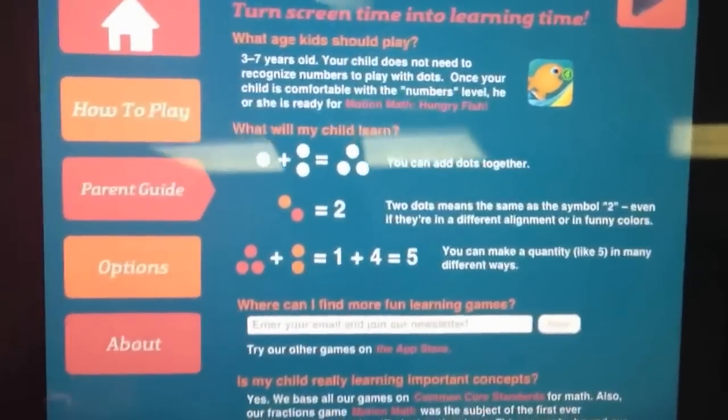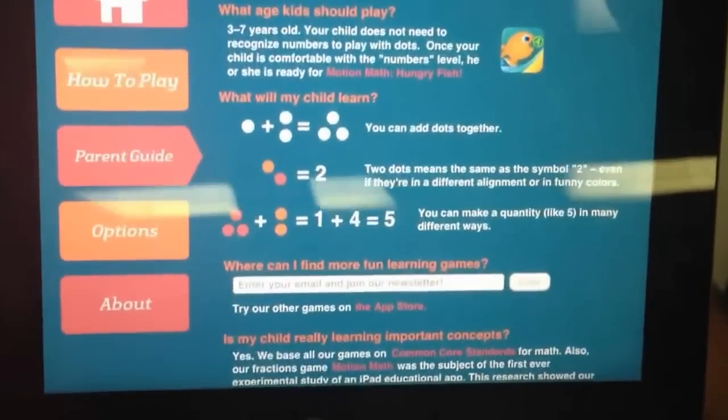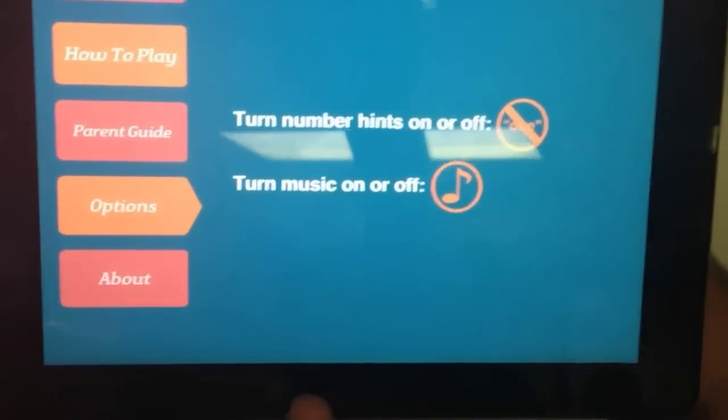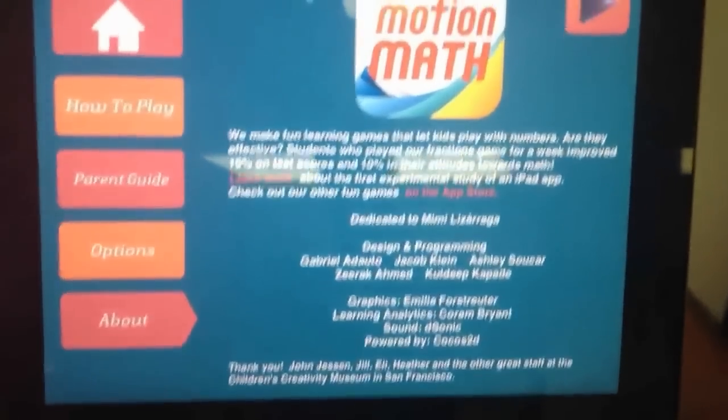It's a very simple, straightforward app, working with young children to add up sums. They're connecting numbers and dots to equal the dots that are on the fish's body. In the beginning you have a how-to, how to play the game. There's a parent guide to explain a little bit more for parents — for three to seven-year-olds — how to use this app and some of the concepts behind it. They also have options where you can turn on or off the music, turn on or off number hints, and a little bit about Motion Math themselves.